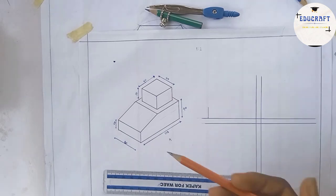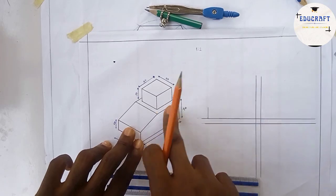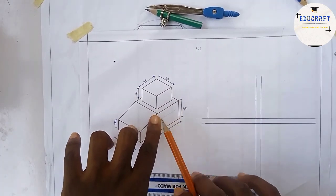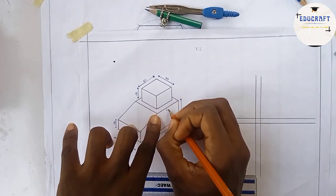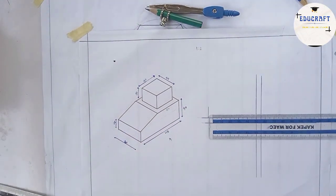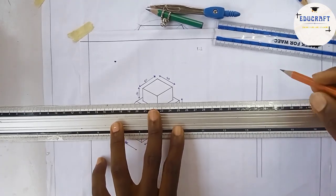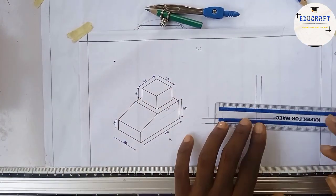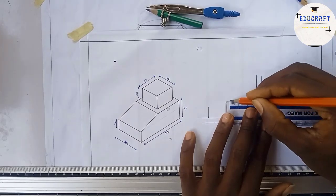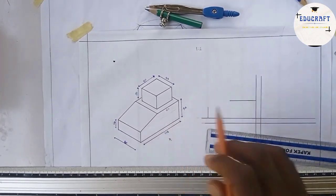I don't know the angle of this slanted line because it's not given, so I'll stop here and continue from this part. The measurement from here to here is 60 — dividing 60 by 2 gives 30. I'll read my ruler and draw 30. Having done that, I start at this part and come join it down.